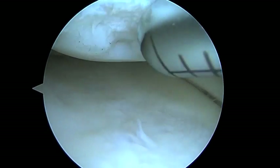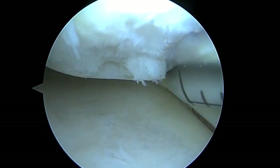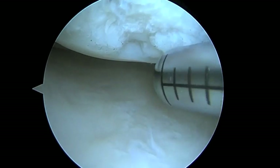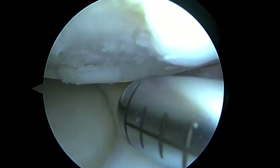The edges are stable, which is one of the things we want to check. We don't want to leave you with an area where these edges are going to flake off and become loose pieces of cartilage. So we always probe the edges, even with the shaver off, just to make sure there are no super loose flaps. That looks pretty good.